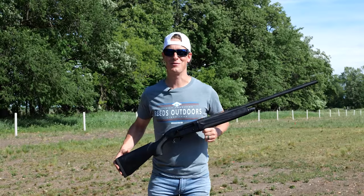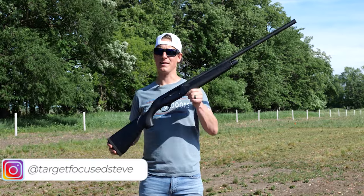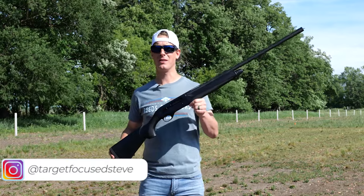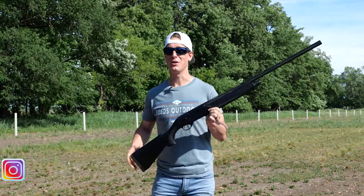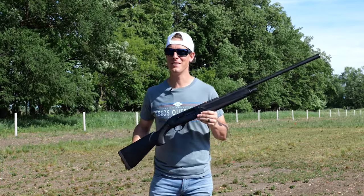Hey, what is up everyone? Welcome to Target Focus Life. My name is Steve, and today I'm taking a look at the Beretta A300 Outlander 12 gauge shotgun. If you're looking for an in-depth detailed review on the Beretta A300 Outlander, let's go.